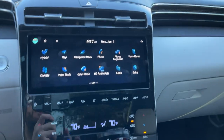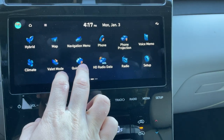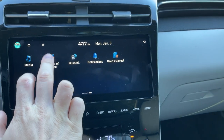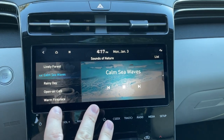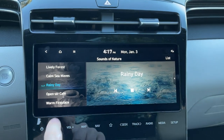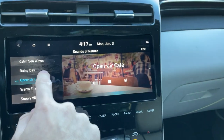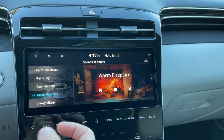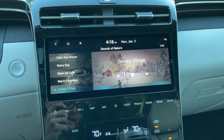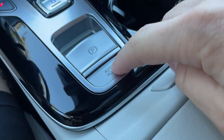Some other things I wanted to show you on the main screen: we do have a valet mode, a quiet mode that'll dim the rear speakers if you just don't want to disturb the kids. We have this feature called Sounds of Nature, which a lot of Hyundai and Kia products have now — you can listen to calm sea waves, a rainy day, open air cafe, warm fireplace — probably my favorite — or snowy village, which gives you that crunch crunch sound. We do have our auto hold feature as well — you push this button and you can take your foot off the brake and just stay there in traffic without having to hold the brake the whole time.